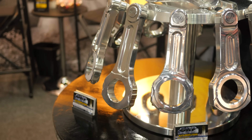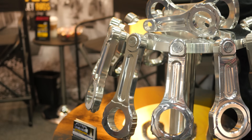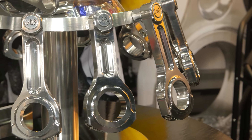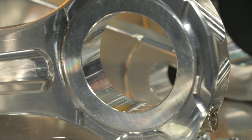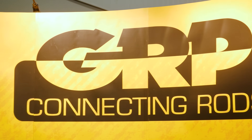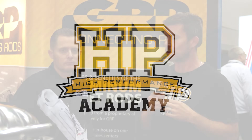Alloy conrods have long been a mainstay of the drag racing fraternity. They've got some great advantages in a drag racing application, but for wider use in a more conventional motorsport application — maybe circuit racing or even an everyday road car — there are some downsides. We're here with Woody from GRP, who specialise in making aluminium conrods, to get the lowdown about the pros and cons of an alloy rod.